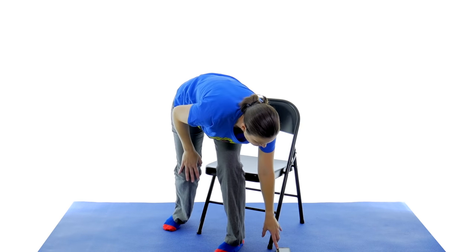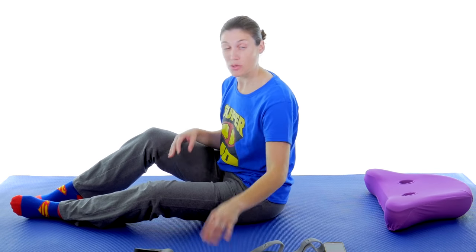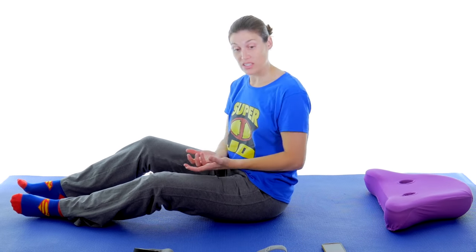I'm going to pause real quick because now I'm going to get on the ground. That was a quick cut — now we're on the floor. You have your strap, belt, or towel, and a pillow so you're nice and comfortable. Now we're going to go into the hips and the upper leg.